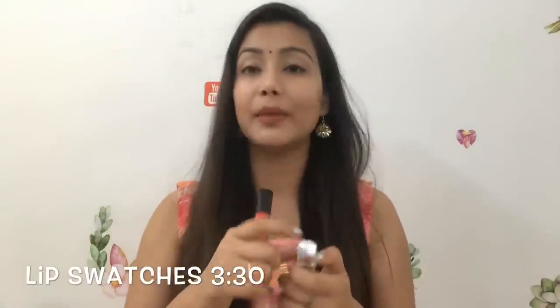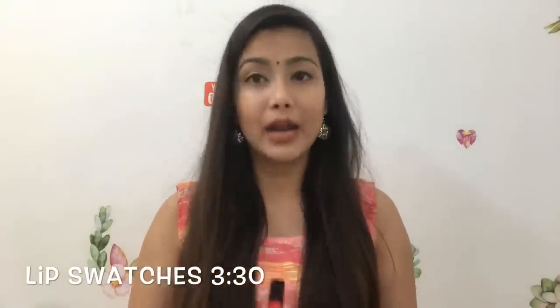Those who are lipstick lovers should definitely try their shades. I will show you 6 shades today, so if you like them you can pick them — links are in the description box. You will find them on popol.com, and popol.com is always running sales most of the time. I always update you about the sales.